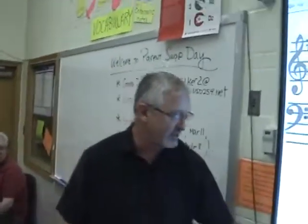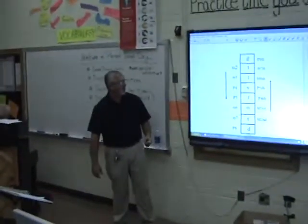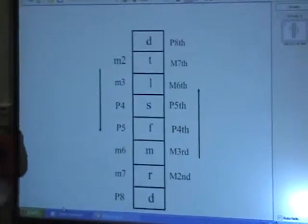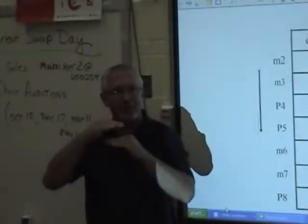Let's get back to some more exercises, everybody. Let's go to the ladder first. This is what I call the Solfège ladder, and so we learn our intervals. Everybody, what's an interval? The space or the distance between two notes.